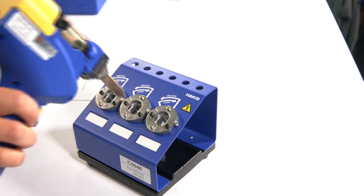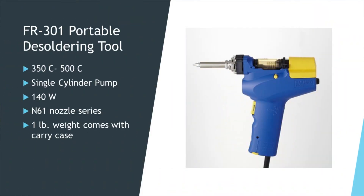The FR301 is 140-watt power, with temperature settings from 350°C to 500°C. We'll put up a slide to show the bullet points and the handpiece itself. One other thing: the FR301 comes with its own case — it's a portable desoldering tool that comes with a case, and inside the case you also have your cleaning drills. We wanted to make sure our viewers know that this does come with the case.